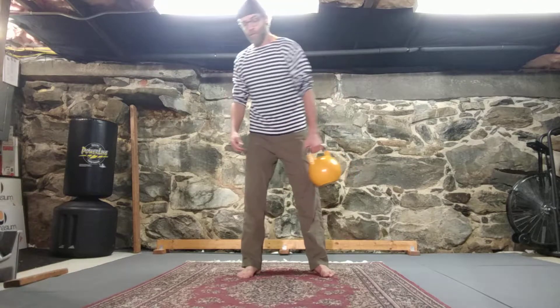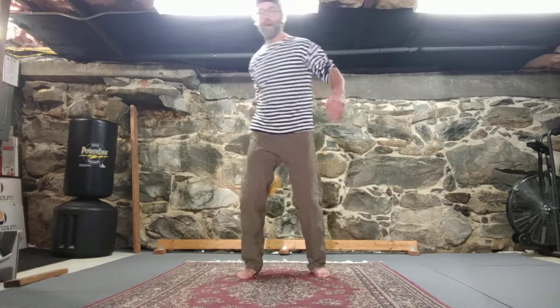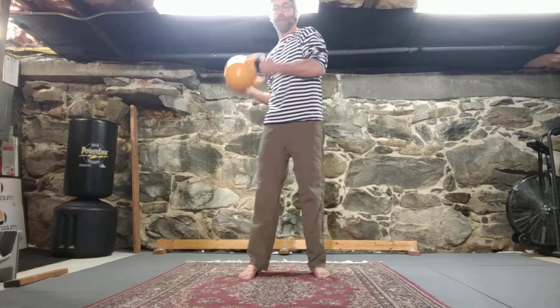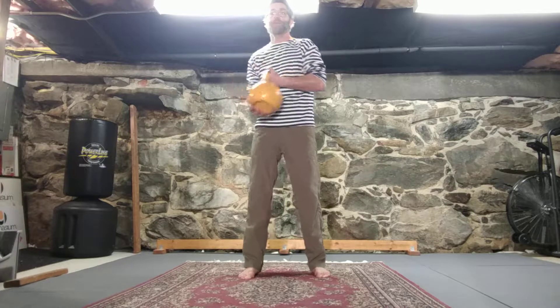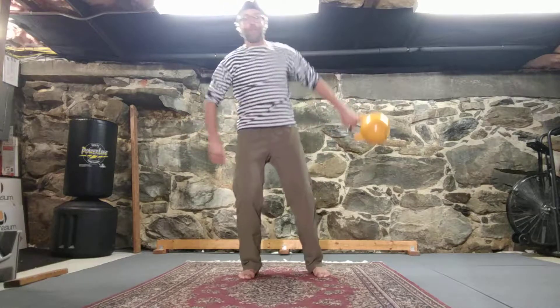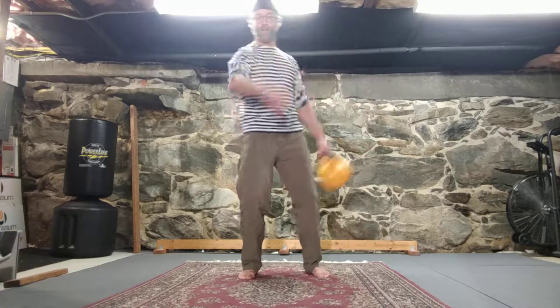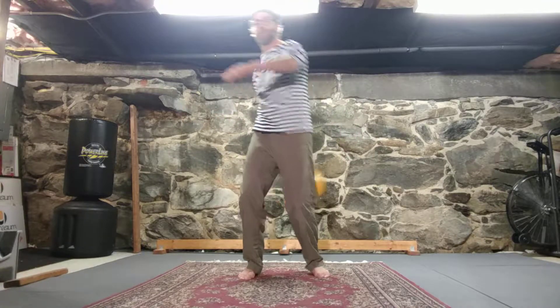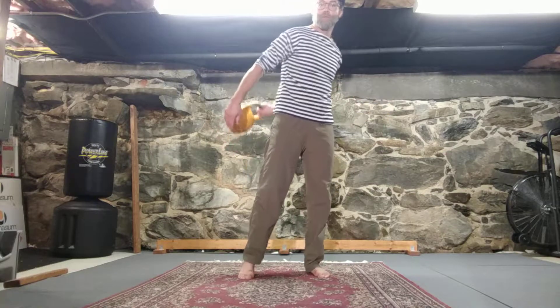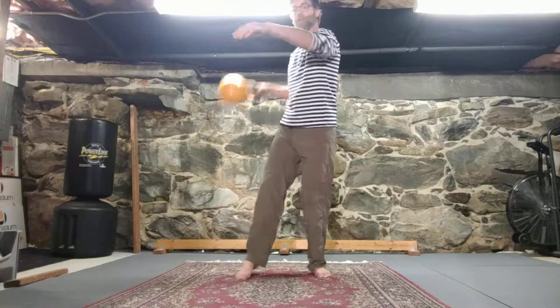You can go inside to outside and hand off in the middle. Behind the back is particularly challenging because you've got to catch and then bring it right back up. The way I would approach these is to practice just handoffs behind the back first, not worrying about jumping right to the clean. Then you can start adding in the clean in between.